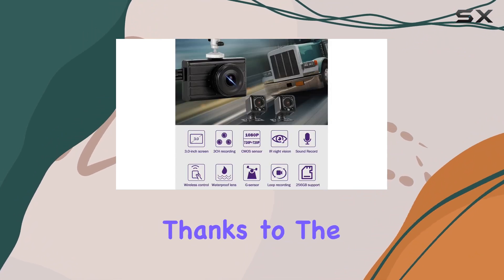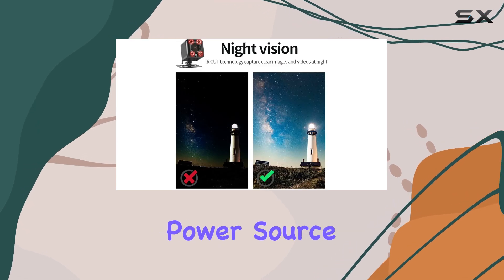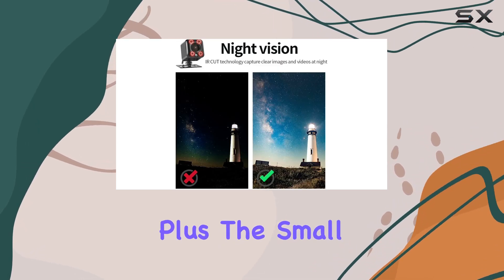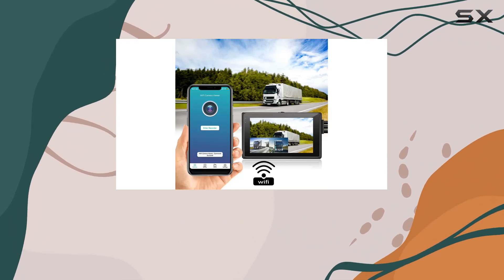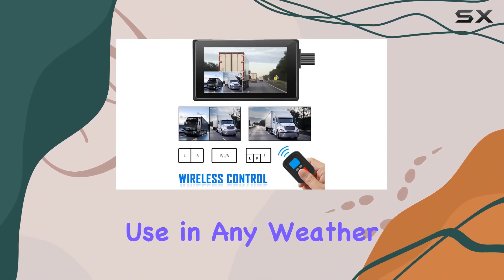Installation is a breeze, thanks to the plug-and-play design that allows you to easily connect the dash cam to your vehicle's power source. Plus, the small yet powerful side-view cameras feature an IPX7 waterproof design, making them suitable for use in any weather conditions.